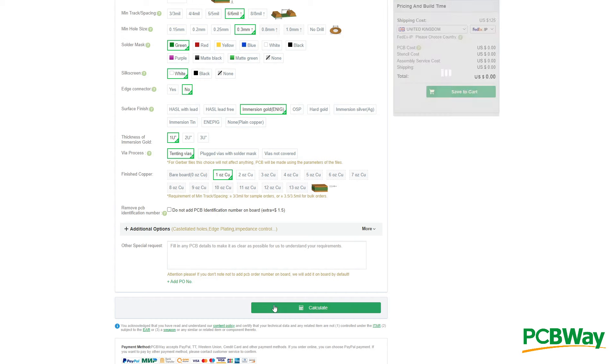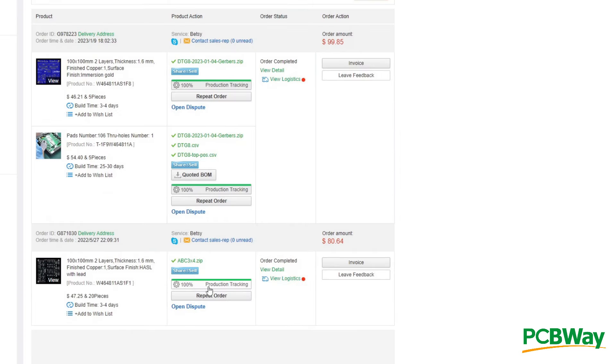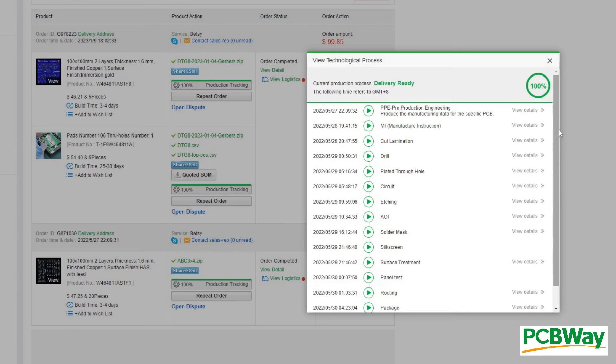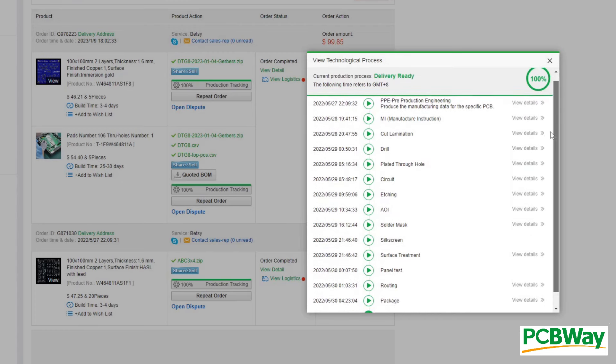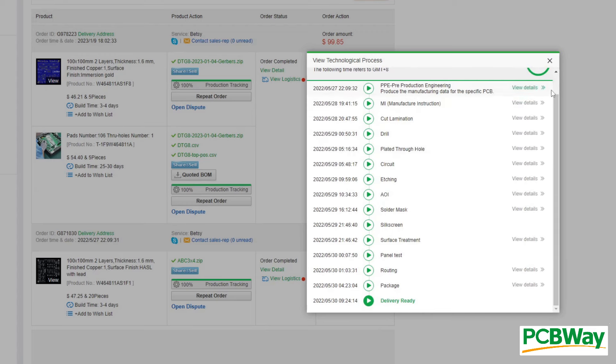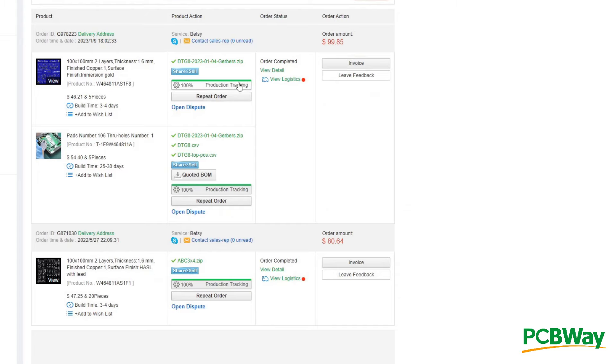Five turns out to be a magic number in the ordering process. PCBWay have several special deals for a production run of exactly five boards, this being a common order size for creating test samples before a big run. You can get the kind of cost per board you'd normally only see from a quite large production run with just five examples assembled. Assembly orders do take a lot longer to get made than PCB production. If you send a PCB design in and tick enough of the rapid boxes, particularly in the shipping options, you could conceivably have the PCBs in your hand next week. For surface mount assembly, it's more like next month than next week.